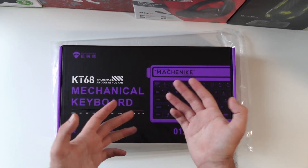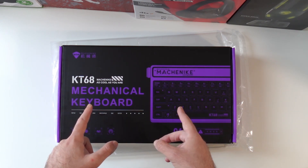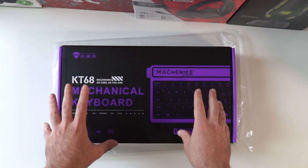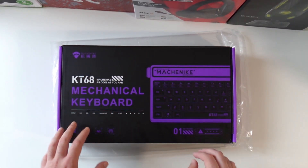Hello guys, what is going on? Techroom UK here. So for today's video we're going to have a look at this mechanical keyboard called Machinite KT68. I really love the box — it looks great in my opinion, black with purple accents.